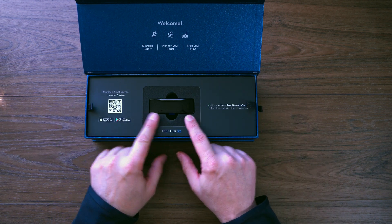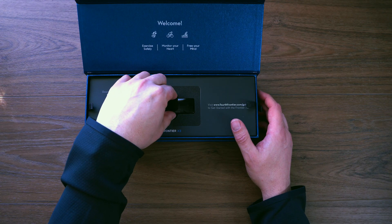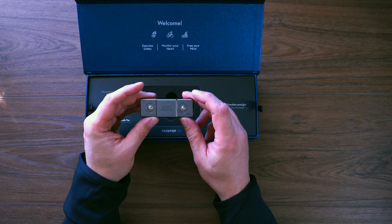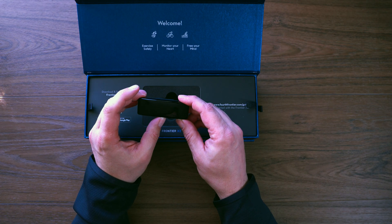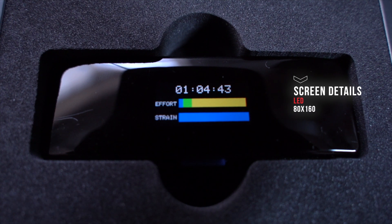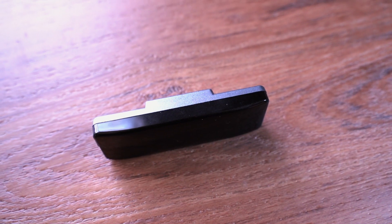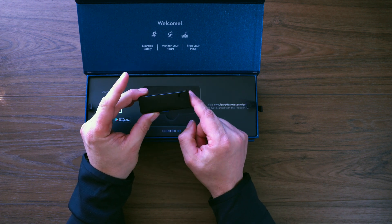Looking at the device, there's a nice bit of foam packaging. Pulling it out, we've got a glossy finish, one button on the bottom, and on the back the Fourth Frontier logo with attachment points — very similar to any heart rate monitor strap. Powering it on, we get the logo, the time, then effort, strain, HR, CSBR, and HRV metrics displayed, plus how much storage capacity has been used. It's searching and trying to pair with the phone, then shuts back down.